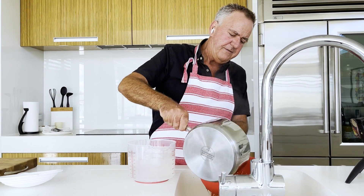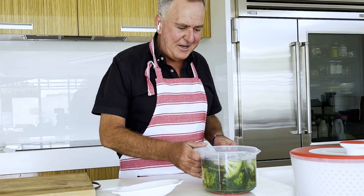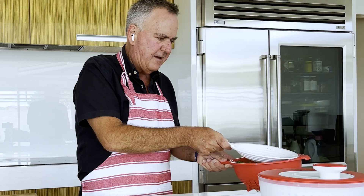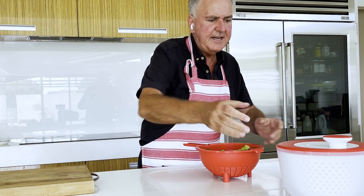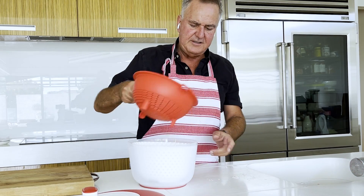Strain them off and into the ice bath they go. These guys have been in here for a few minutes, so let's get rid of all that cold water and get as much water out as we can. You could use a tea towel to dry these off, or I'm going to use a salad spinner.